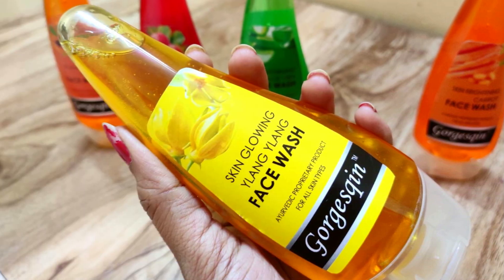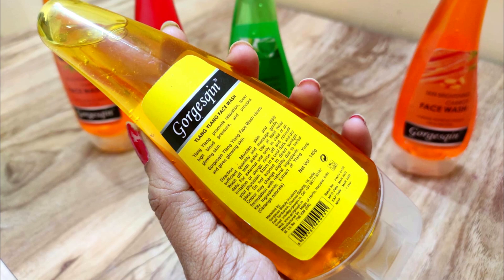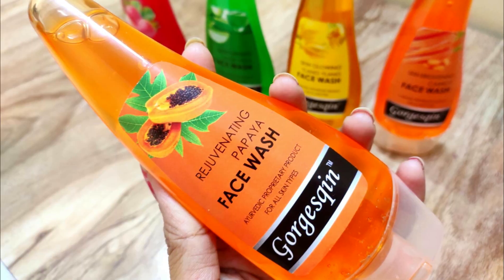Next, I'll talk about the Ylang Ylang Face Wash, which is again for all skin types. It provides relaxation to your skin and gives you a very healthy and glowing skin.